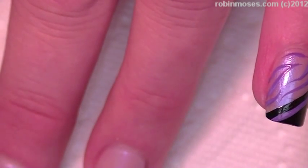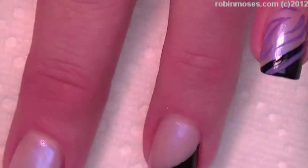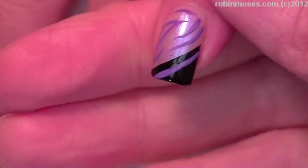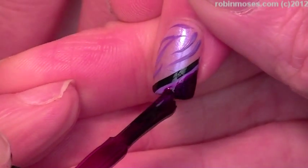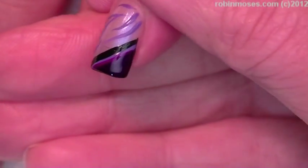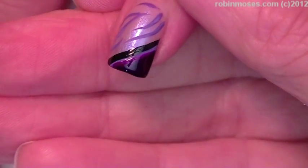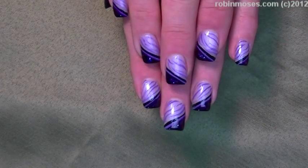I'm going in with Violet Flare number 1066 — this is the polish that bleeds. Because it bleeds, I'm going over the black with this color and making like a candy apple black, just barely touching the purple. When I topcoat it, it's going to bleed over into purple and cause a candy apple black effect.